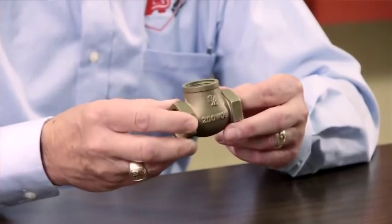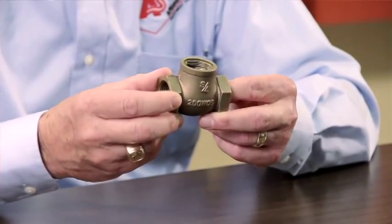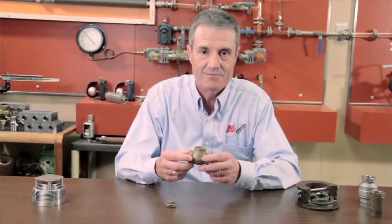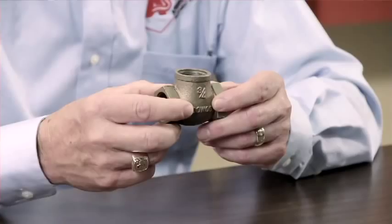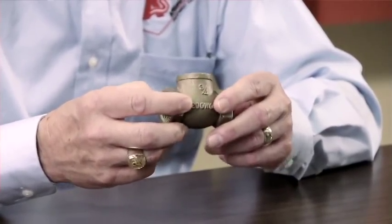The other problem is the allowable leak rates this valve is manufactured under. Under normal conditions on a boiler feed pump, we can still get leakage back to the boiler feed pump, which can cause cavitation problems and failure. I do not recommend using swing check valves on a boiler feed application.